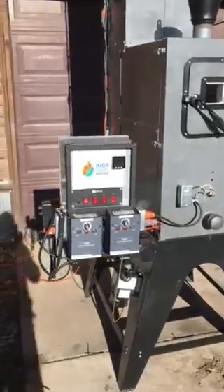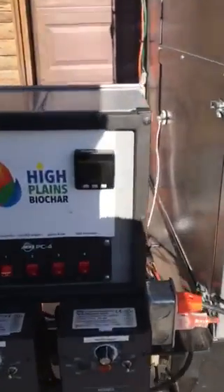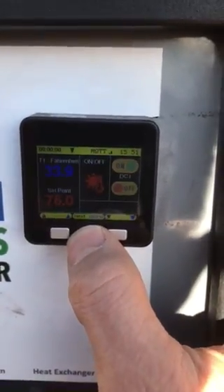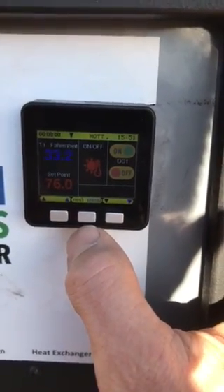This is your control box. This allows you to control the speed of all your augers and control your temperature and your burn chamber. We have a really slick little touchscreen controller here that you can scroll through. It allows you to have two different set points. You can control this all via your phone, through an app, and also on your PC.